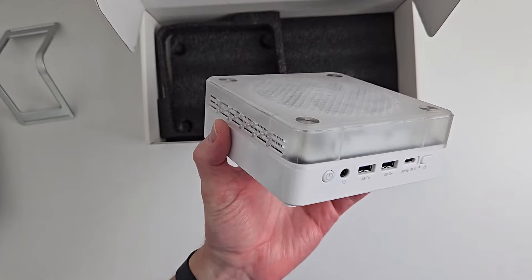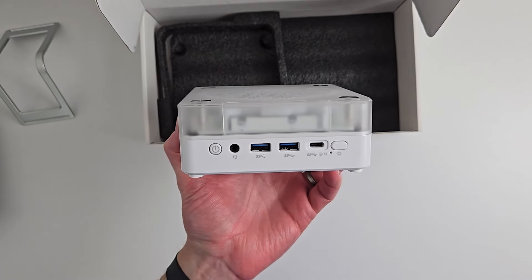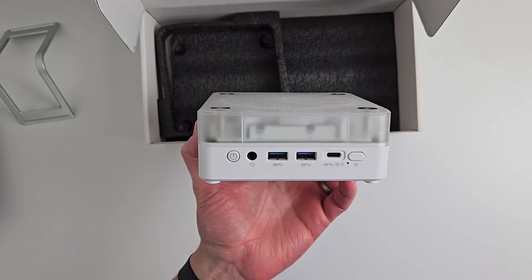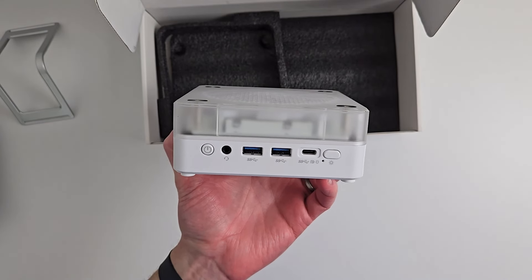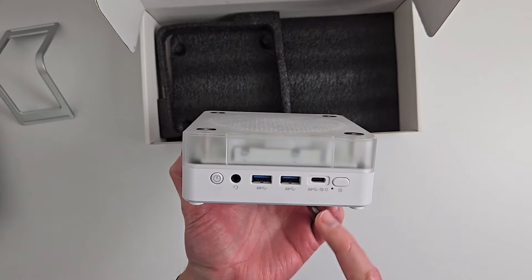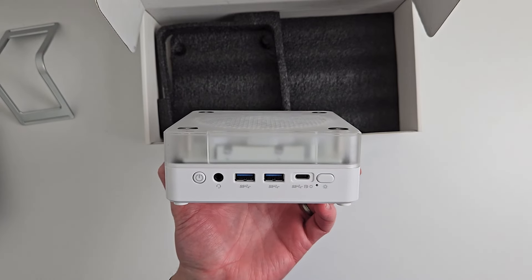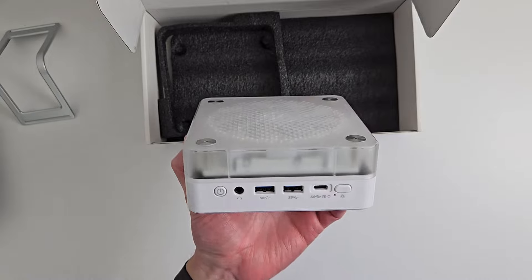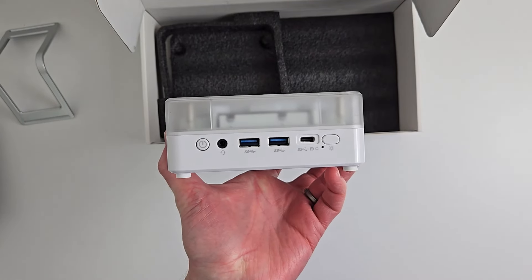On the front you have the power switch, a 2-in-1 audio and microphone jack, two USB 3.2 Gen 2 ports at 10 gigabits per second — the latest and greatest USB Type-A ports — and your USB 4.0 Type-C at 40 gigabits per second. You can run a display off that port, use it for power delivery, or even charge your phone. There's also an RGB light switch to toggle the LED lighting modes.